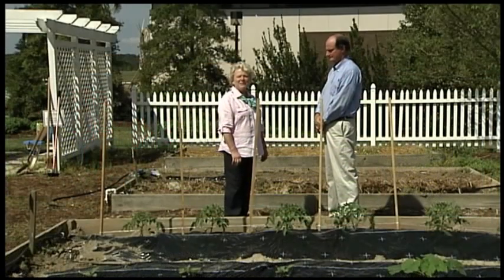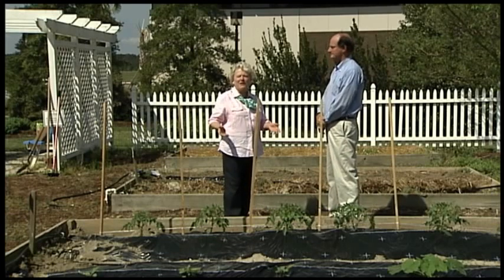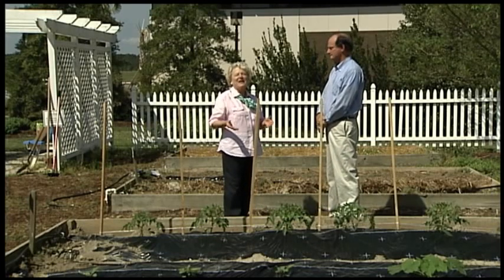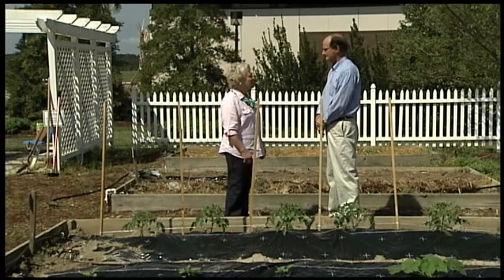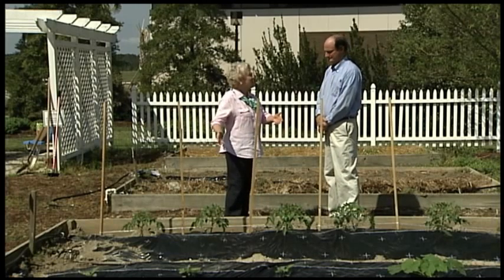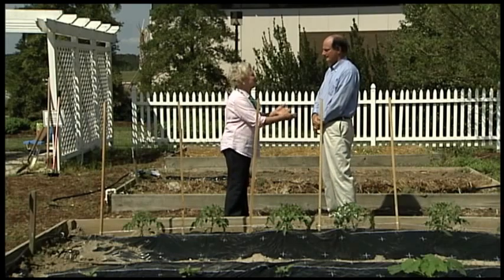We're in Florence, South Carolina at a demonstration site for a new product that can make home gardening easier and more successful. I'm with Keith Williamson who helped develop this new — well, it's not a new technology, but you put some technologies together. Explain to us how this works.